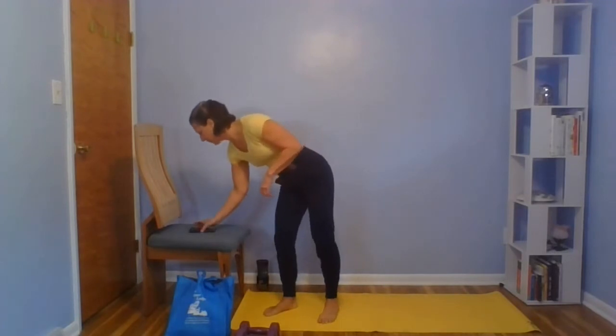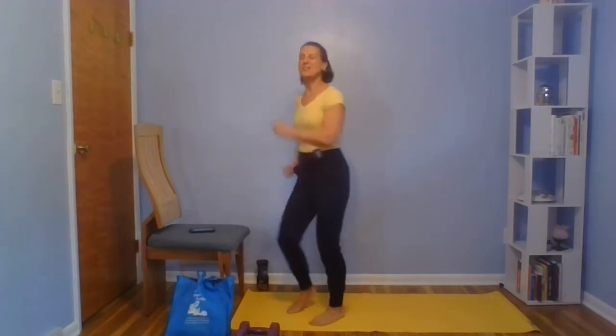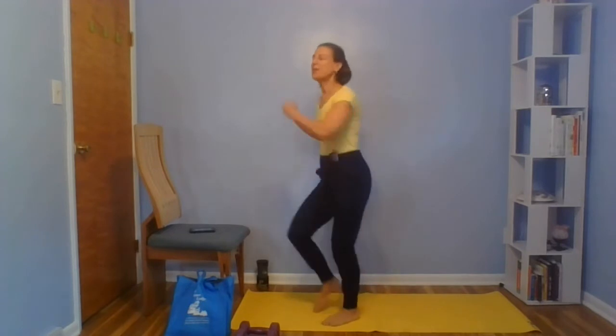Find five extra minutes in your day — not for a nap, not for a snack — but a better way to energize yourself with exercise. Five minutes, upper body, let's get started. Just march it out, pump those arms, get the blood flowing.